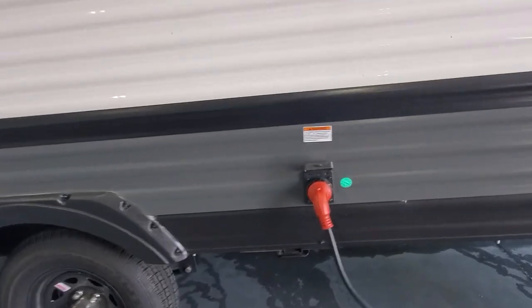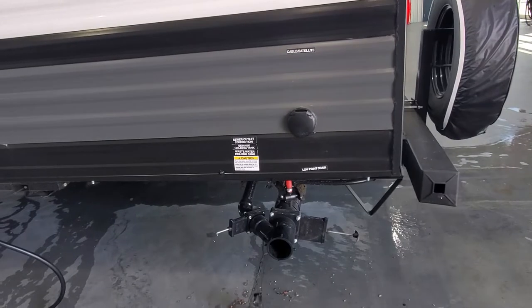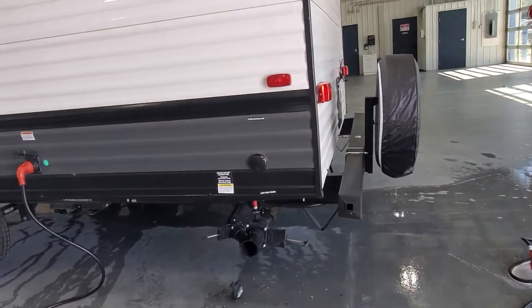Plug in for your 30-amp service, low point drain valve right there, and your release for your gray and black water holding tanks.